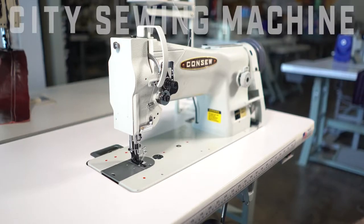Hey there, Dave with City Sewer again. Today we have the 206RB-5 console walking foot lock stitch machine.